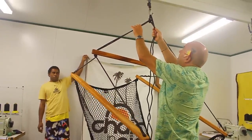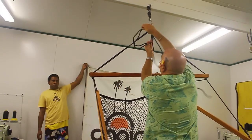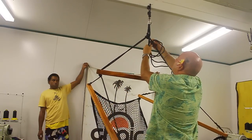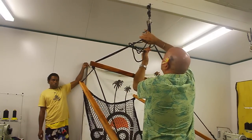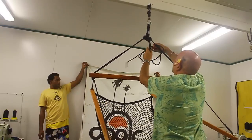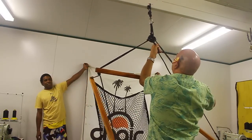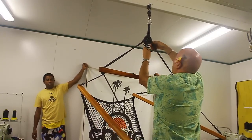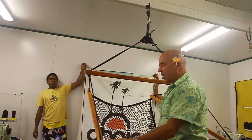Bring it up like this. Very simply, go through here. We're going to do a series of half hitches: 1, 2, 3, 4, 5, 6, 7, 8. Steady and secure.